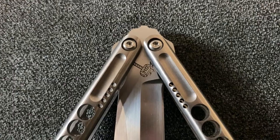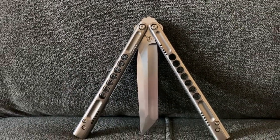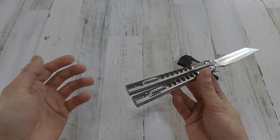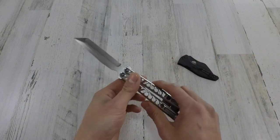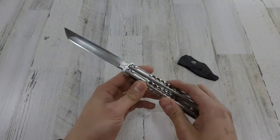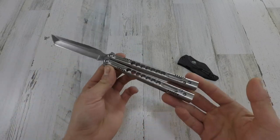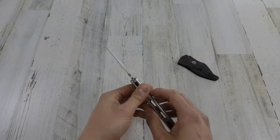We are looking at a handle material of Grade 5 titanium — pretty sick. I did go ahead and choose the satin finish. You guys can choose whatever — you can anodize it, you can Cerakote it, you can do a whole ton of stuff. But I went ahead and chose the satin finish on mine just cause I like how it looks with the blade. Tell me that's not sick.